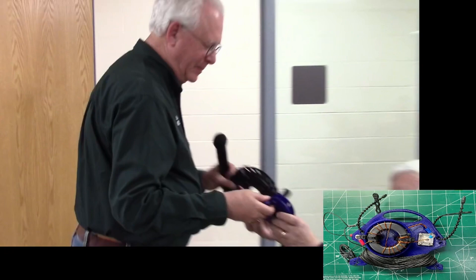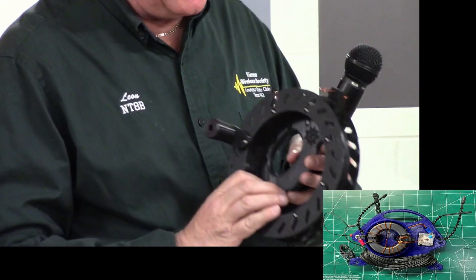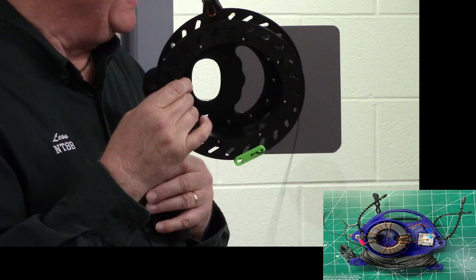Mike KD4MM printed this big winder from a Thingiverse model. It has enough wire on it for an 80-meter NFED half-wave — this is the one we used on field day.